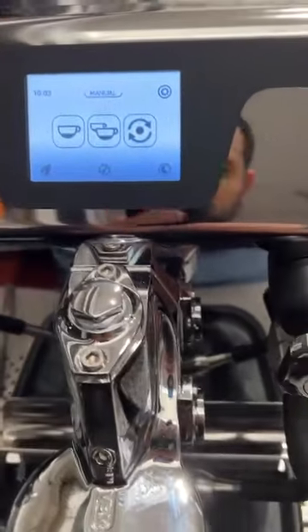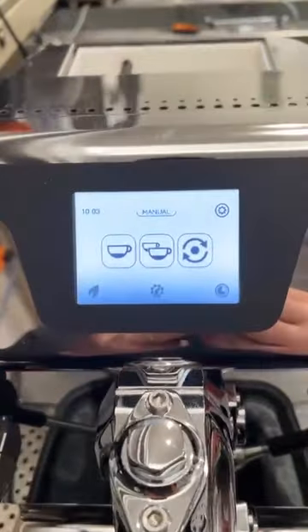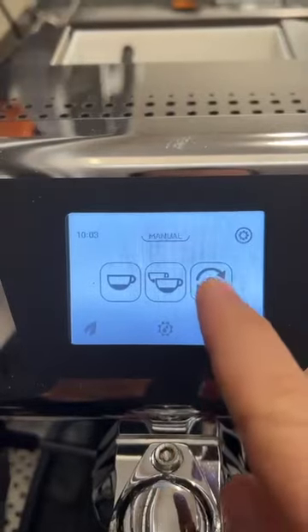Hello, this is a quick video to show you the new Domobar Super Electronic, the automatic version. First of all, we have added the possibility of having a manual pressure profile.